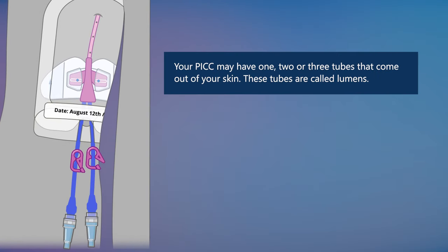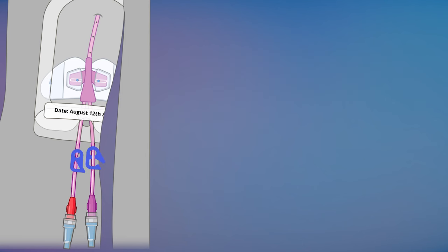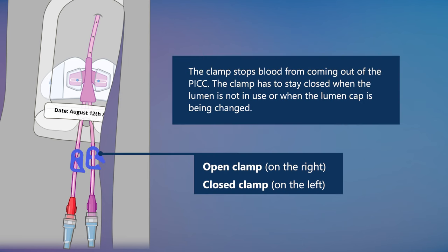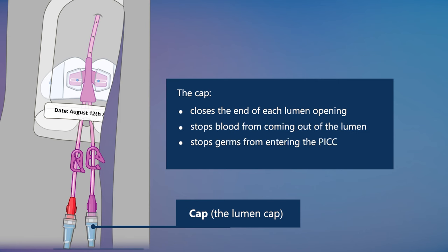This securement device must be changed when your PICC dressing is changed. Your PICC may have one, two, or three tubes that come out of your skin. These tubes are called lumens. Having more than one lumen means your nurse can give you different IV therapies at the same time. The clamp stops blood from coming out of the PICC and must stay closed when the lumen is not in use or when the lumen cap is being changed. A cap closes the end of each lumen opening, stops blood from coming out, stops germs from entering the PICC, and helps attach IV tubing and syringes safely.